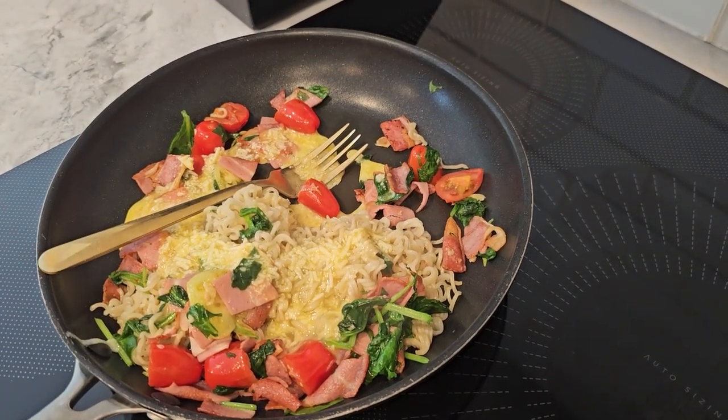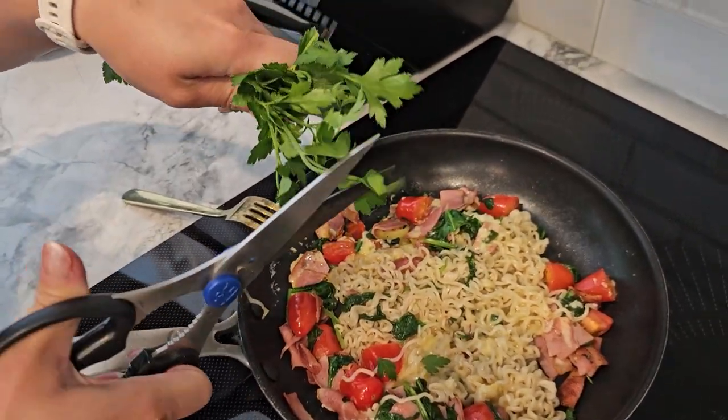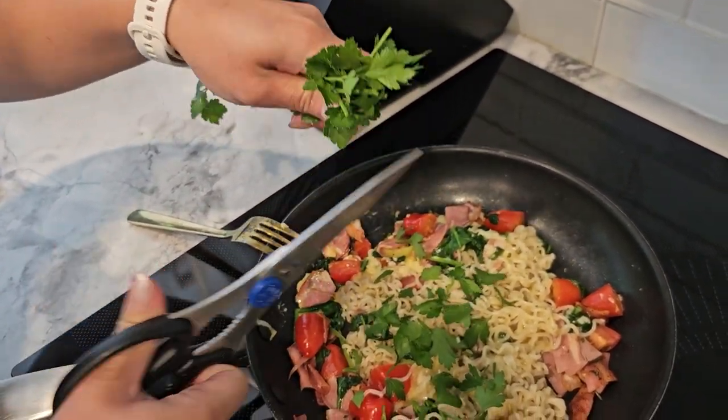Season with salt and pepper to taste. If you like, garnish with some fresh parsley for a pop of color. And there you have it FitFam, our healthy ramen carbonara is ready to serve.